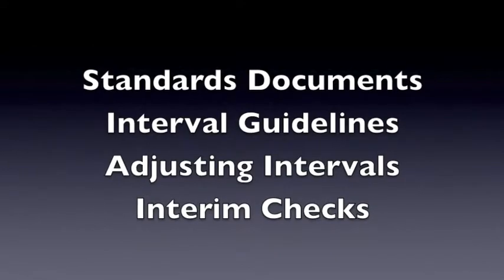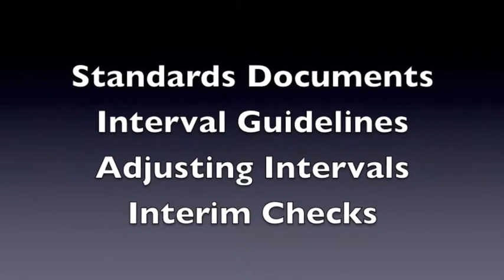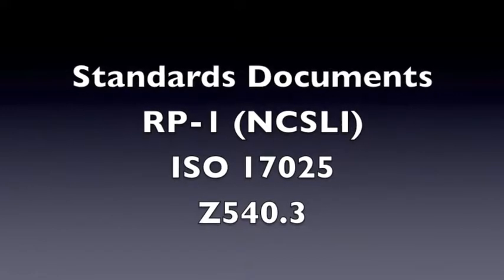The why and the how are described in standards documents for interval guidelines, adjusting intervals, and interim checks. Let's take a look at RP1, ISO 17025, and Z540.3.